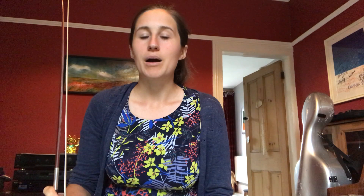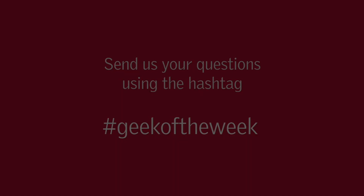So that's been my Geek of the Week — I hope you've enjoyed it. Please keep your questions coming in using the hashtag Geek of the Week and we'll get another musician of the orchestra to get back to you.